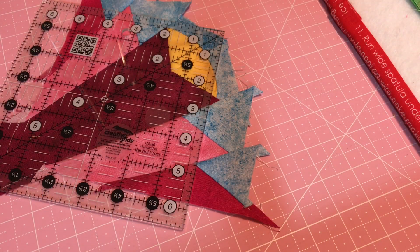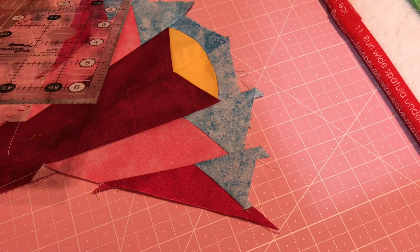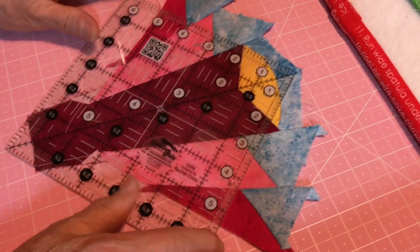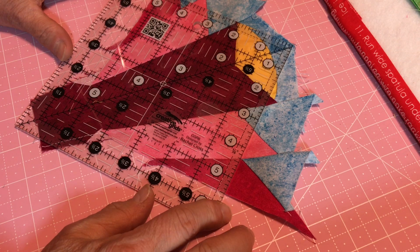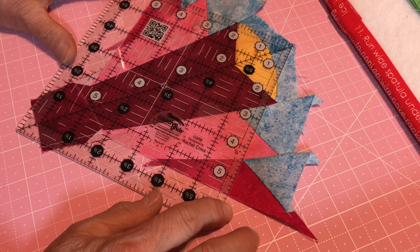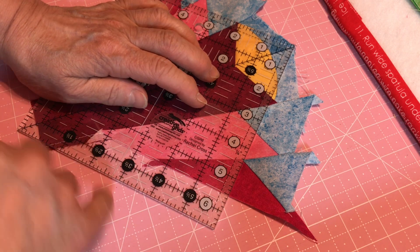Before we put our green on the right side and bottom, depending on our square, we're going to be squaring it up to five and a half inches. My ruler is six and a half, but I have the important line. You're going to put it down the middle seam on your block, because you want five and a half inches. Going up to the very top — here's the five and a half, a little bit down here.